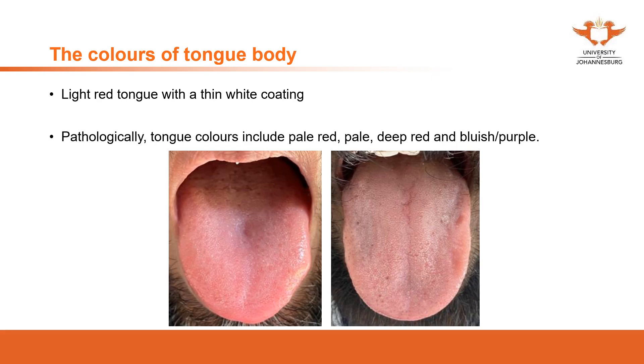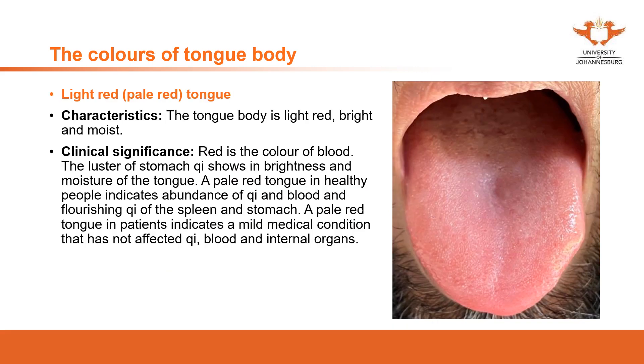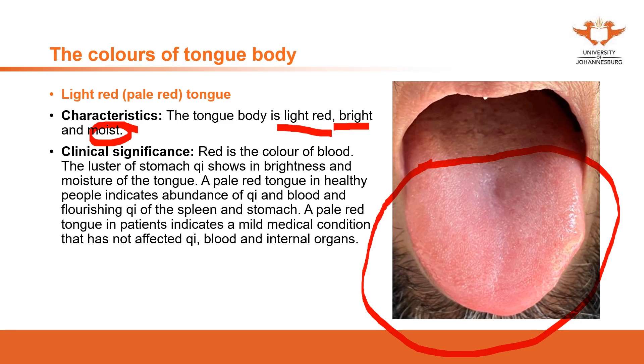First, we introduce the light red tongue. The tongue body is light red, bright, and moist — not dry. That is the healthy tongue color. This can indicate a mild medical condition, or it can represent a healthy person with sufficient qi and blood and flourishing spleen and stomach qi. No matter how you describe it, it simply means a healthy person.